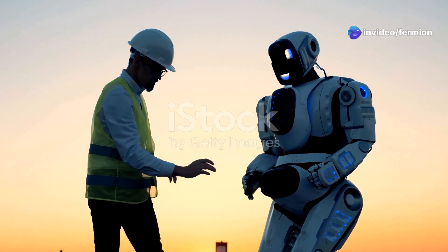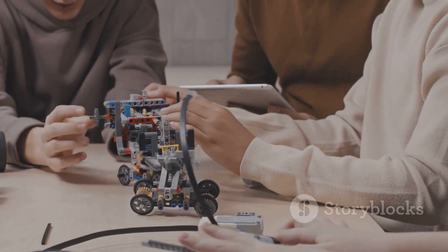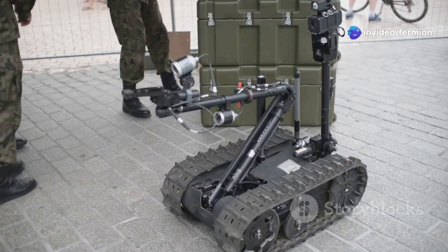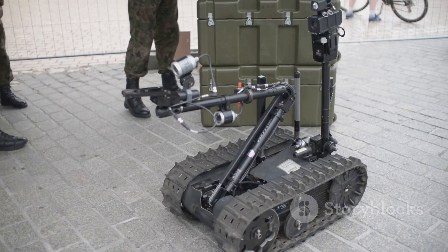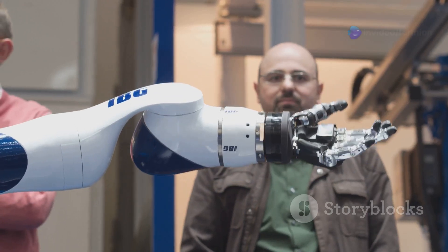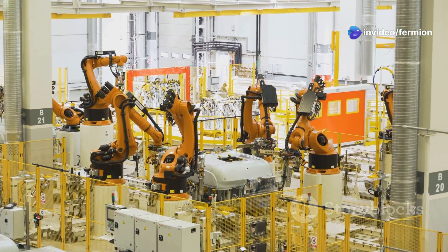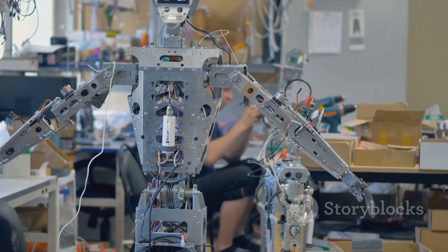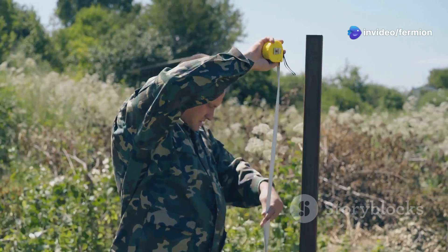Collaborative robots, or Cobots for short, are the friendly faces of robotics, designed to work alongside humans in a shared workspace. Safety is a top priority with Cobots — they're equipped with advanced sensors and software that allow them to detect and respond to the presence of humans, preventing accidents and ensuring a harmonious working relationship. Cobots are used in industries where humans and robots benefit from each other's strengths — for example, a Cobot might handle repetitive or physically demanding tasks while a human worker focuses on more complex or delicate operations.